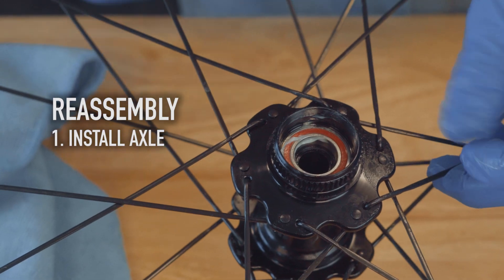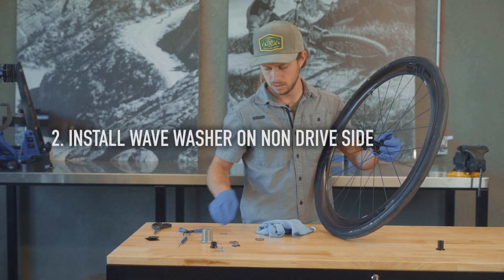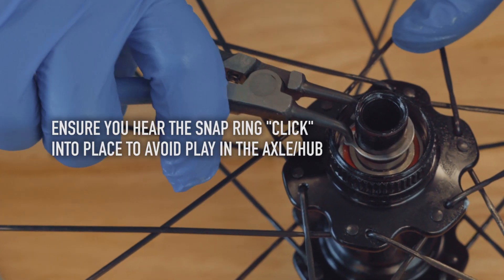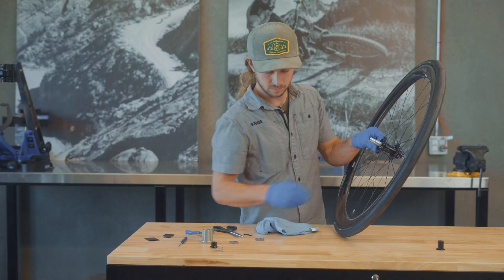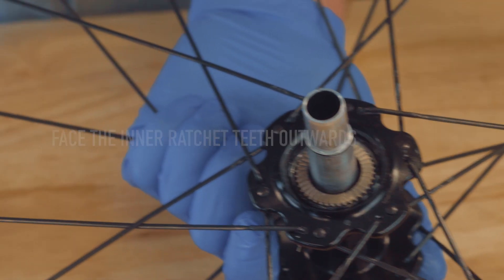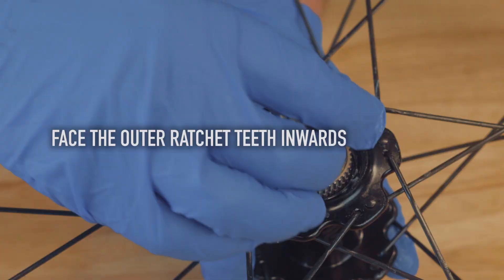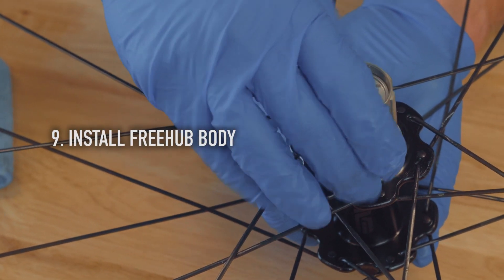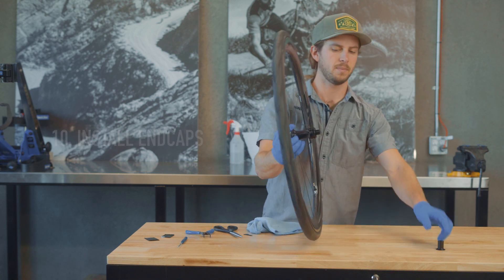To reassemble, we'll press back in the axle. We'll reinstall the wave washer on the non-drive side and reinstall the snap ring over the top. Then we'll put back on the seal that goes under the first ratchet. We'll put the first ratchet in with the outward-facing interface facing up, then the next ratchet with the other interface facing down. Next is the spring, then the free hub body should slide on, and finally the end caps that should pop into place.